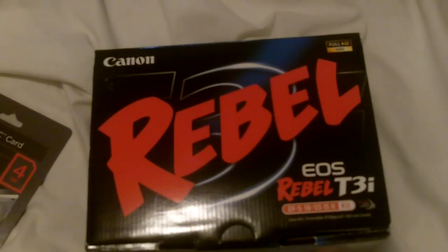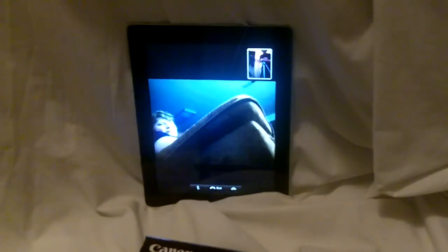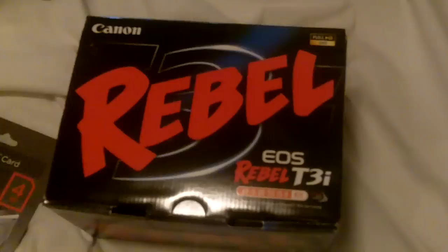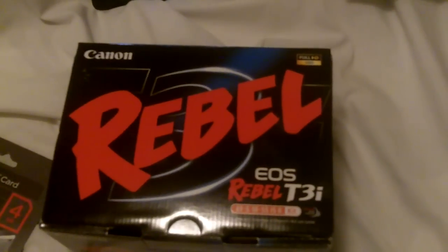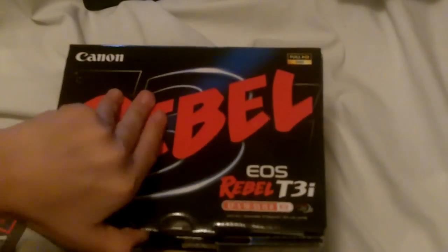Hey guys, this is iDailyTech and today I have a really awesome unboxing for you. I got Michael right there witnessing it, playing Grand Theft Auto, for the unboxing of the Canon Rebel T3i. I've been waiting a long time for this — I finally get to get it. Videos will be a lot better, so let's just get right into this.